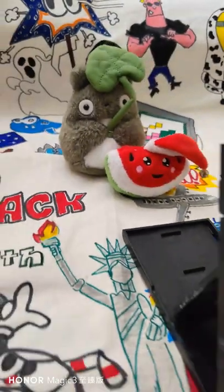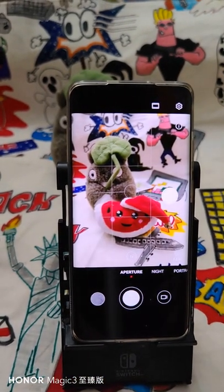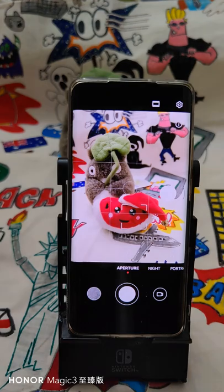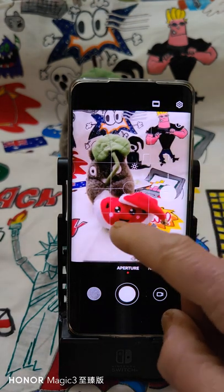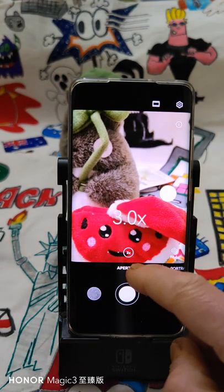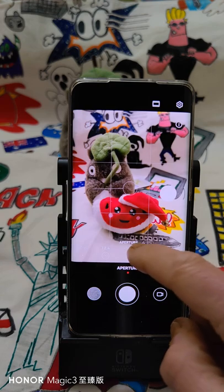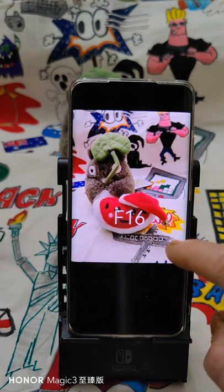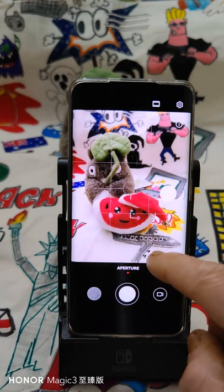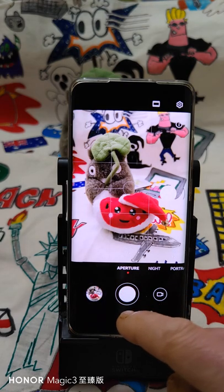Hope you don't mind about the format — I have to use this one, it's better. So let's start. This is the aperture mode. As you can see, when you tap you get different focus points, and here you can change the zoom factor. It's up to 3x, and here is the aperture control.